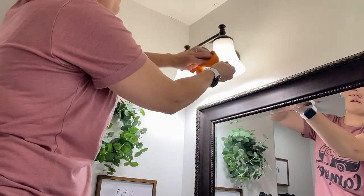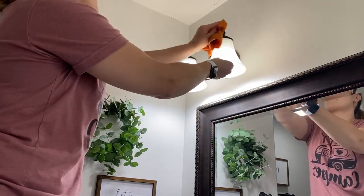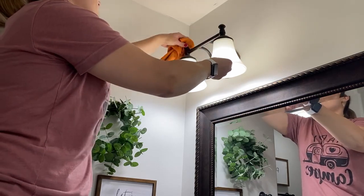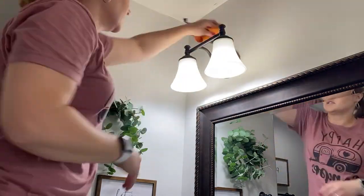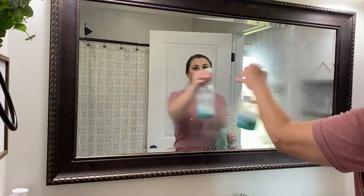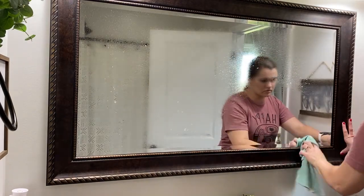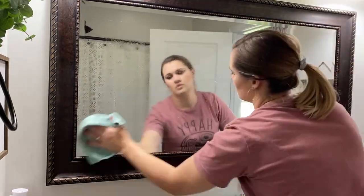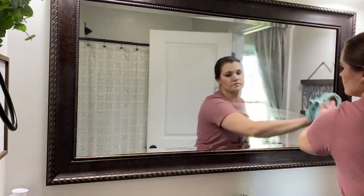I wish I could say that I cleaned these more often, but there was a lot of scrubbing that had to happen on these light fixtures this time. It had probably been close to a year since I'd wiped these down — that's super embarrassing to say — but they were covered in dust and grime and looked so much better, and the lights were so much brighter once everything was done. I just worked my way down from the light fixtures, tackled my mirror, then moved on to my sink and lower cabinets. I really like to work from top to bottom so that all the dust falls off and then I just finish off with my floors at the end.